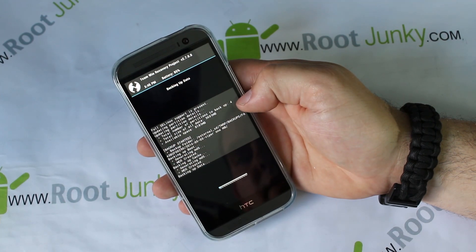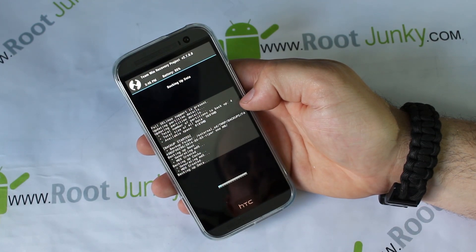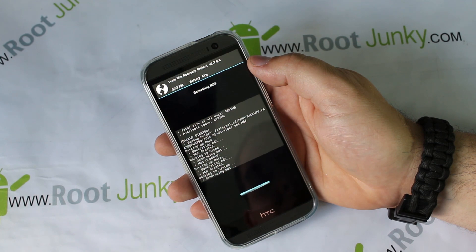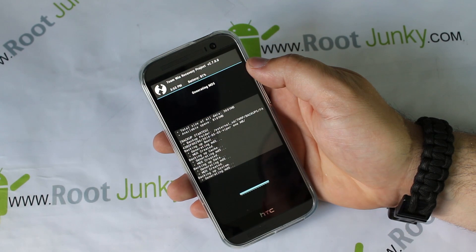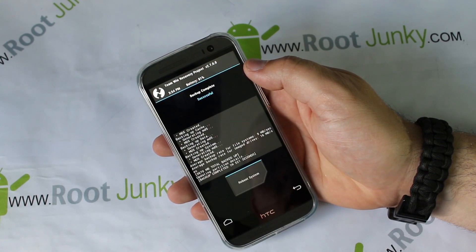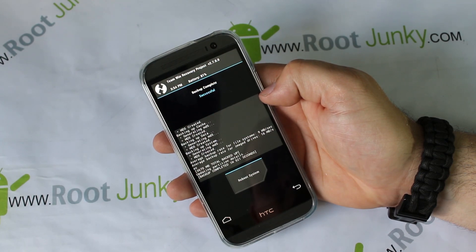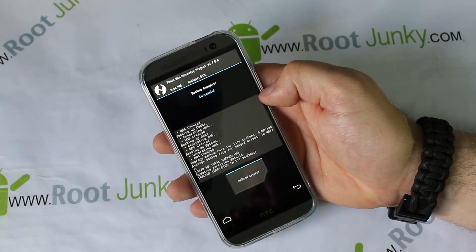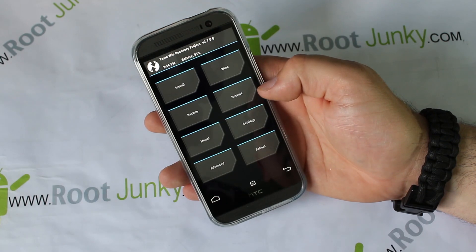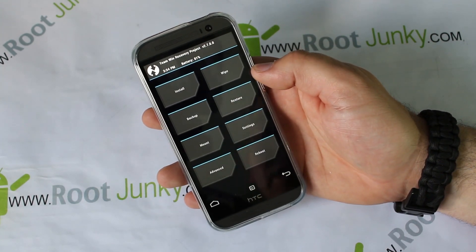This backup is probably going to take upwards of five or six minutes to run. It's about a 3.7 GB backup — three gigs 700 megabytes — pretty standard for most people, could be more depending on what you have on your device. The backup has completed: it backed up boot, cache, data, and system, and generated the MD5 for the system. MD5s are basically a file that verifies the integrity of your backup is good. Backup complete in 521 seconds. If you go to Restores, you should see the Viper 1 M8 backup right there.